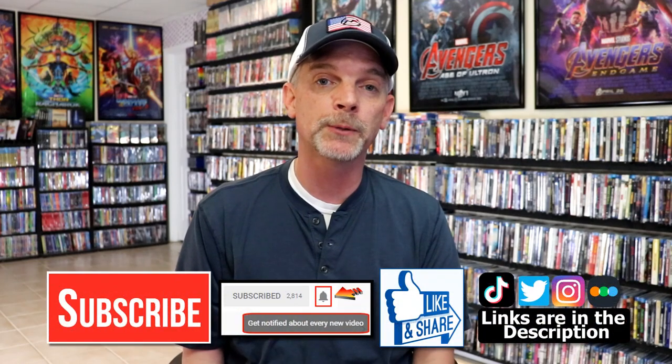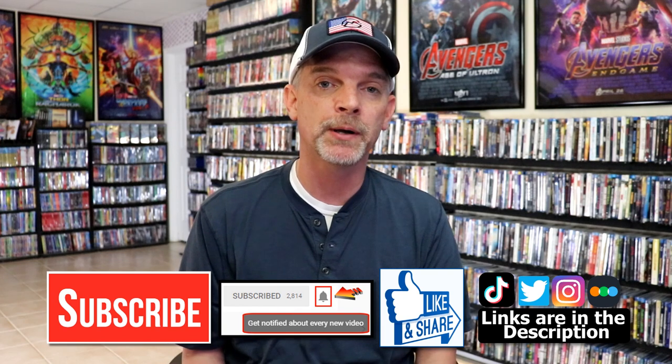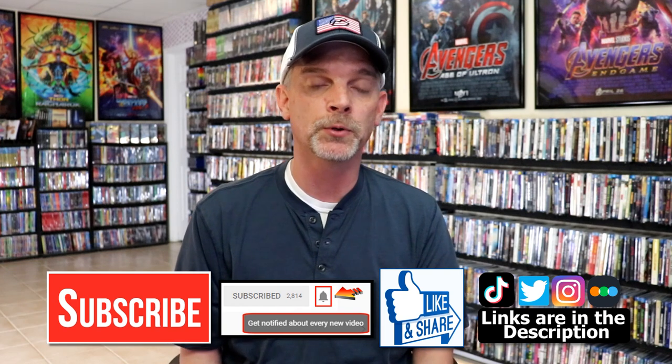Please leave me a comment below — let me know what you think about this particular steelbook unwrapping, and also let me know what you think about the film Guardians of the Galaxy Vol. 3, because I really do enjoy reading your comments. If you like what you saw here today, please give it a thumbs up and share the video. If you haven't subscribed to my channel, I'd really appreciate it if you would subscribe. If you do subscribe, please remember to hit that notification bell so that you can be notified every time I upload a new video.